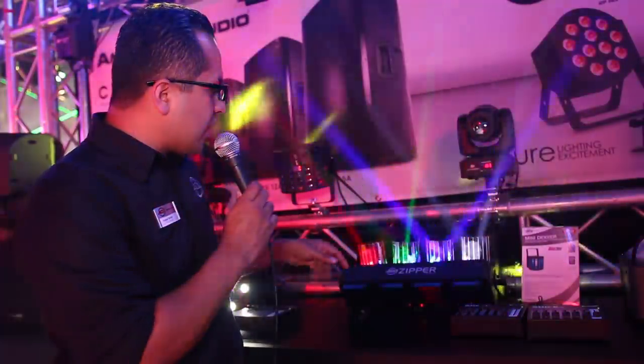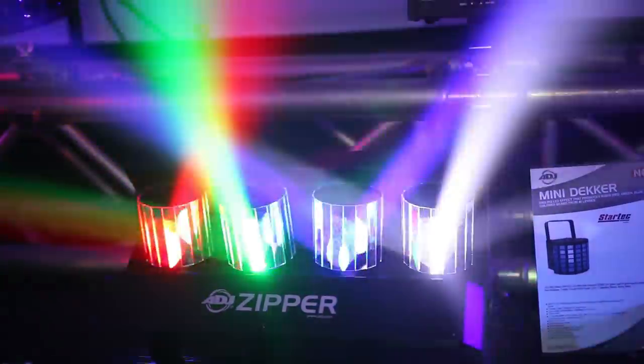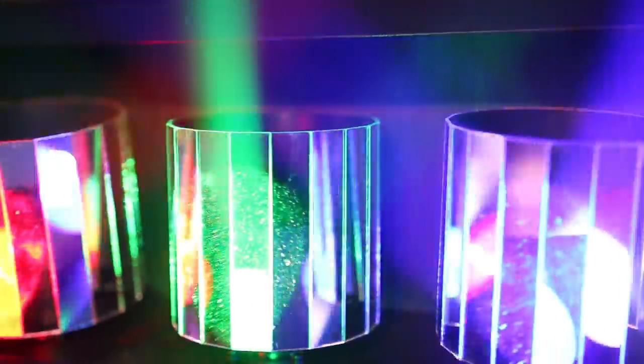With DMX, you actually have control of each independent color as well as each independent rotation. So if you wanted just a blue rotation with a red, you could do all of that with DMX.